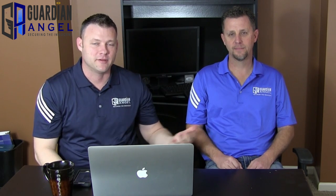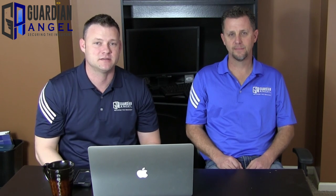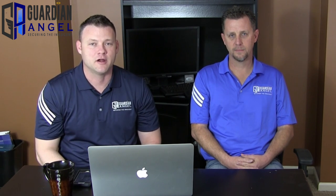Hi, my name is Justin Osborne and I'm sitting here with Lance Sargent, my business partner, in a company that we formed called SOS Systems. That company has also created a security product — a door security product called The Guardian Angel.